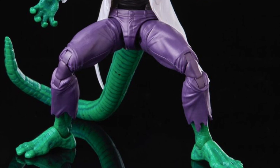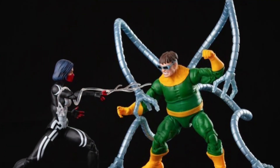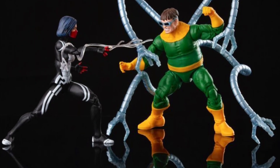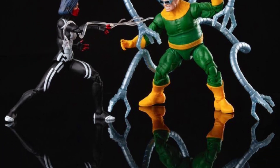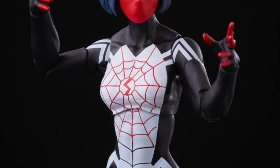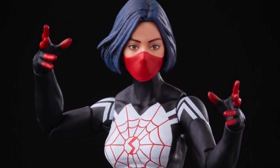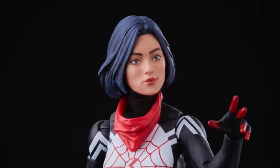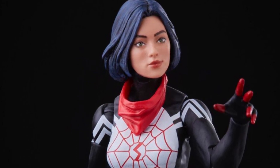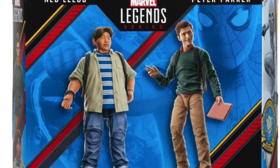The Doc Ock and Silk two-pack is sort of underwhelming, only because we already have both of these figures. Silk has some new parts and I believe a new head sculpt, and it does look good. Doc Ock is the same thing with just a new paint app. I don't have the fan vote version of Silk yet — only the original — so I might pick this up just for the Silk figure. If they all come out at the same time, I might leave this one on the shelf.